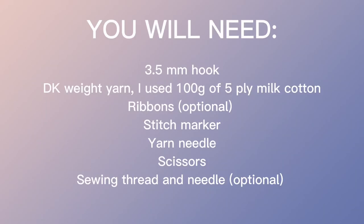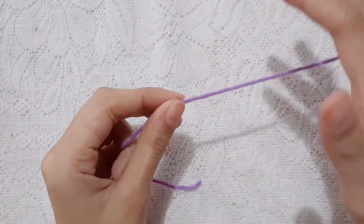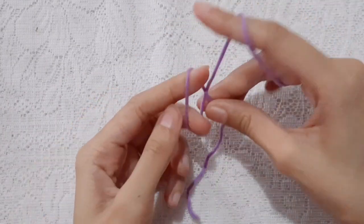Now, before we start, please prepare the following materials. To begin, make a slipknot.